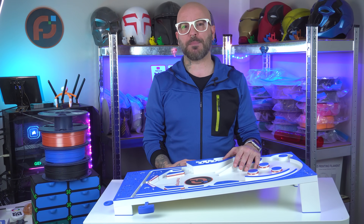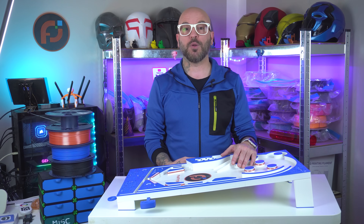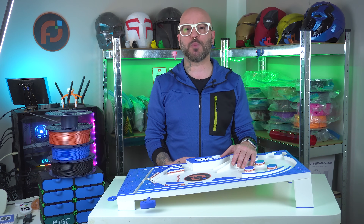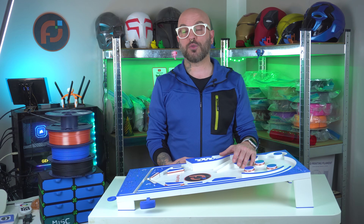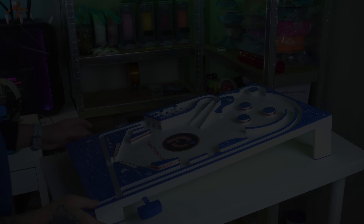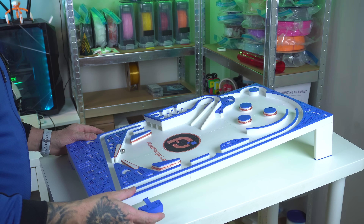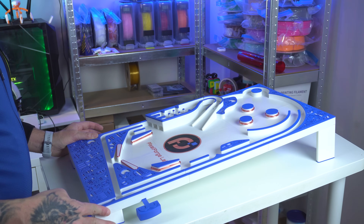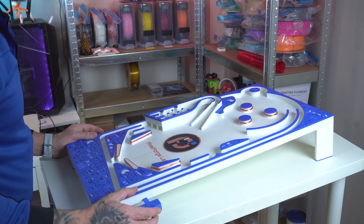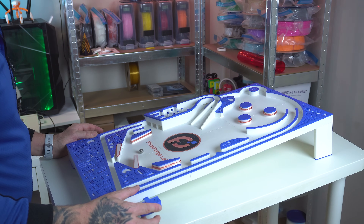Thank you so much for watching this 3D printed pinball machine project. I hope you enjoyed the build process, the printing journey, and the full test run as much as I did. If you liked this video, please hit that like button, subscribe for more creative 3D printing projects, and leave your thoughts or questions in the comments below. Your support really helps keep the channel going. That's all for this week — make sure to subscribe, and as usual, I'll catch you in the next one!